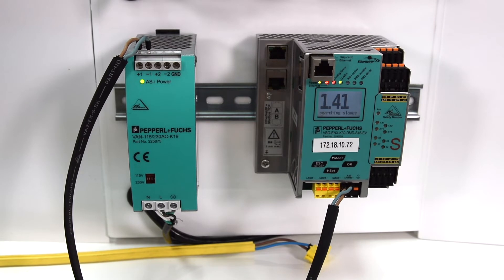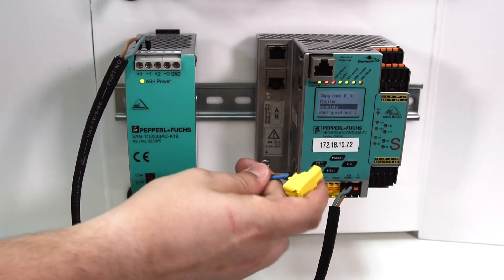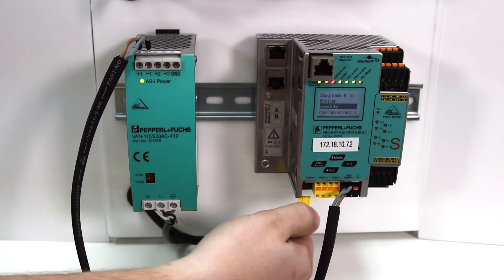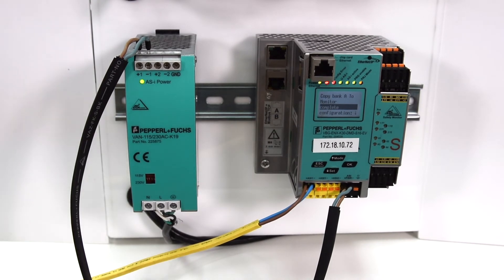Next, we establish a trunk with the AS interface yellow cable from the AS I1 connector on the gateway. The yellow cable will provide both power and communications to our AS interface network.